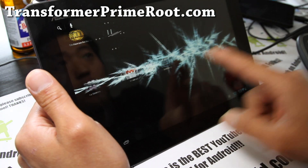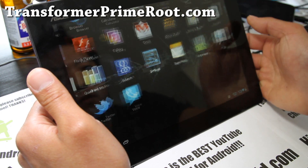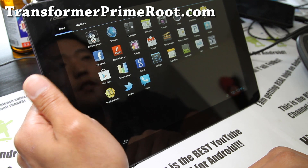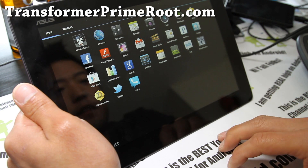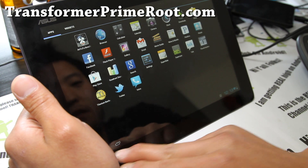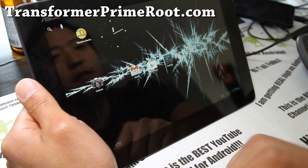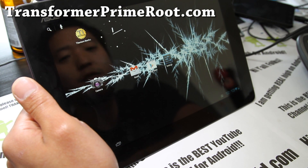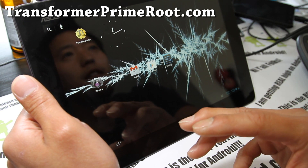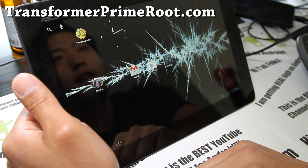Check it out — this is the ROM of the week for the Transformer Prime. It's a very good ROM — just take my word for it, install it, you'll love it. If you want a pure ICS Google experience, it's definitely going to take all that crap out from ASUS. I'm sure I'm going to stick with this for a little bit. If you have a Transformer Prime, don't forget to subscribe to our email list at TransformerPrimeRoot.com — we update you once or twice a week with ROM reviews, tips, hacks, and more. We don't share your email with anyone else.